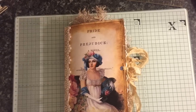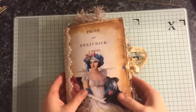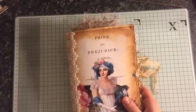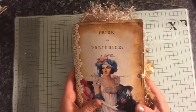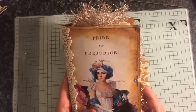Hi everyone. I've just come to share with you a journal that I've completed. This little baby took me ages to make. This took me five days to make. I thought I would actually have it done over the weekend, but my allergies were really bad and I felt absolutely rubbish, so I didn't get around to finishing it.